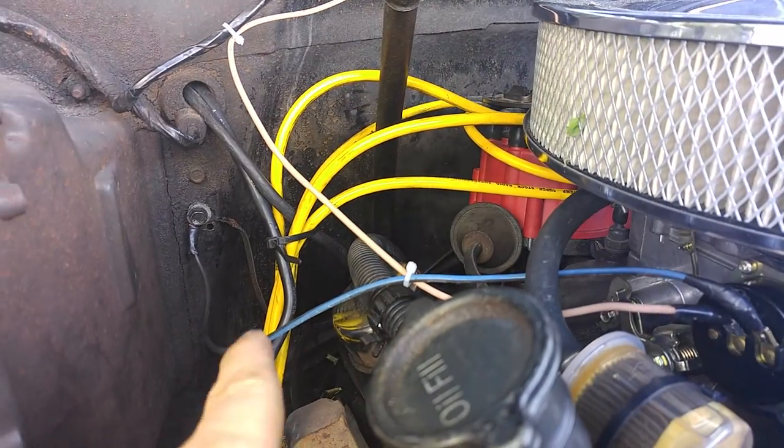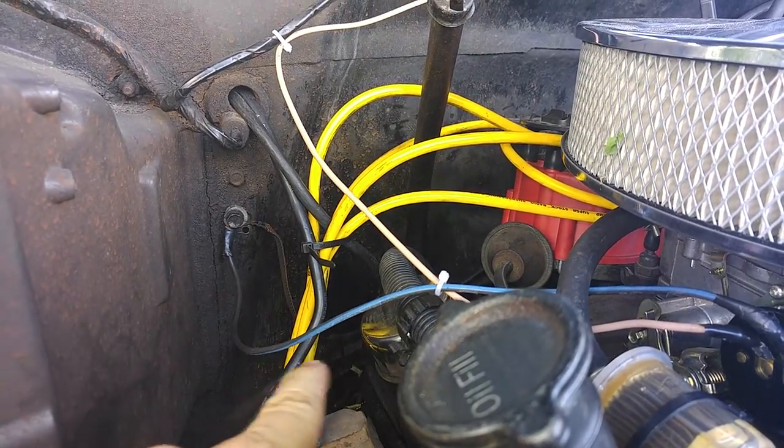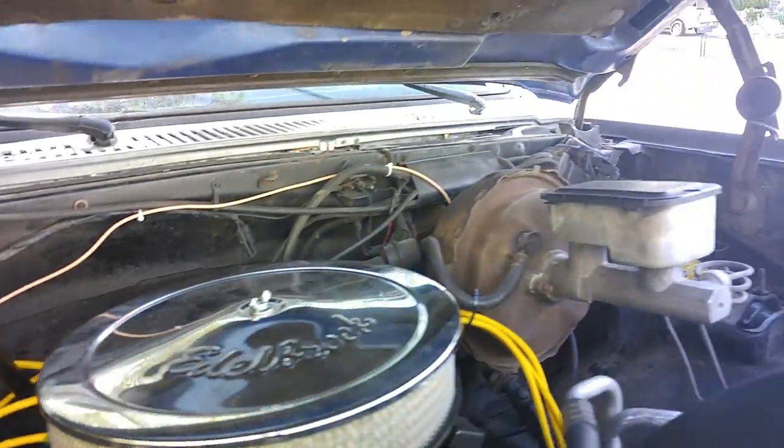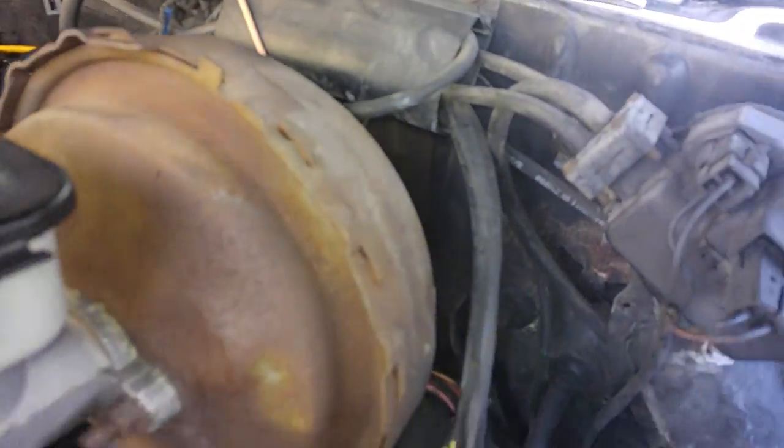I grounded it over there where there's another engine ground, and then I ran my positive wire all along there, back behind the brake booster, into the firewall.